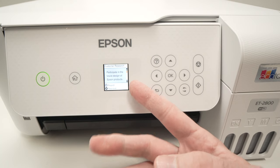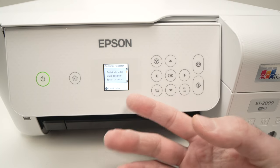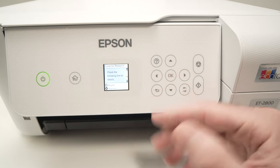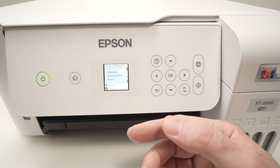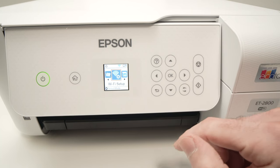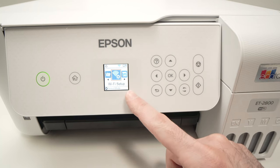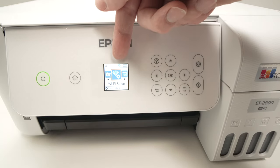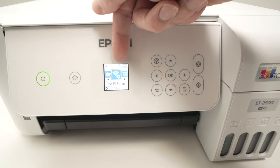Next, they simply ask you to participate in the future design of Epson products. If you do not want to participate in this program, simply press this icon. You will be back in the main menu. To confirm that your printer is connected to your home Wi-Fi, you'll see a Wi-Fi symbol on the display.